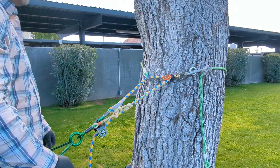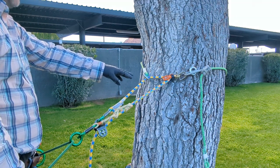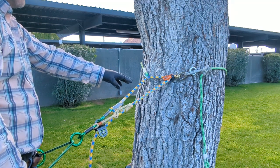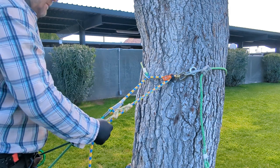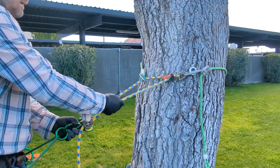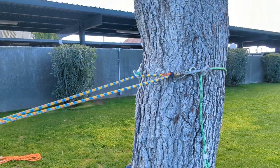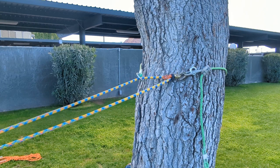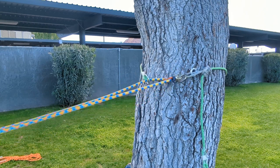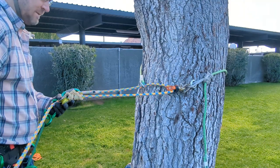This setup is really not going to be beneficial to anyone who's just chunking down a tree or just topping a tree. But if you still have limbs below you, you can do limb walks like this and have a very low friction situation, which could be really helpful.